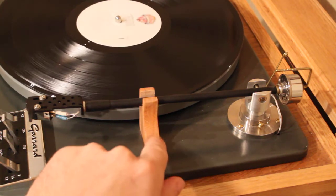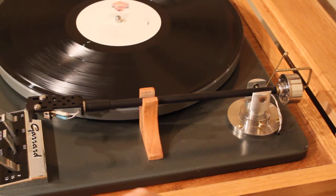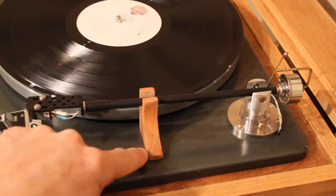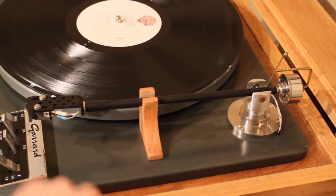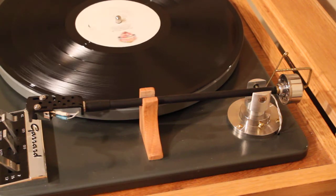This here is just a rest that I came up with. I had a piece of wood that I carved out and it looks pretty nice. I had to cover up some holes that were used for the original Garrard Lab 80 arm rest.